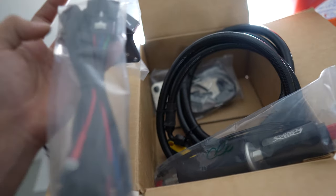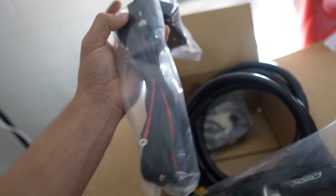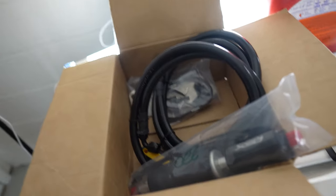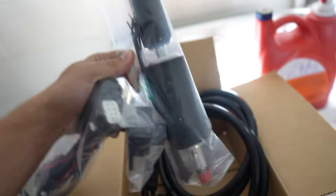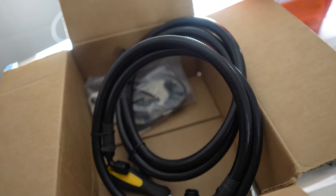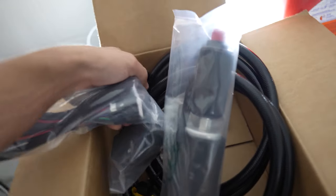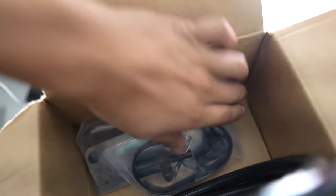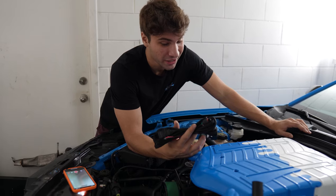To run down the parts: we have this harness which I think is for the MAP sensor. You have a controller for the fuel pump, you have the fuel pump itself — this is actually the upgraded size, the biggest one you can get — and then you have some fuel lines, a couple of AN fittings, a sealant for when you drill into the tank, and a mounting bracket for the actual fuel pump underneath the car.